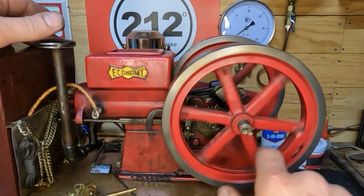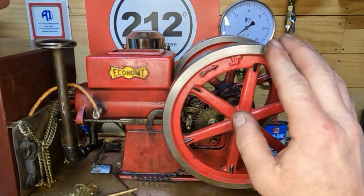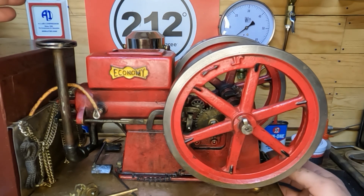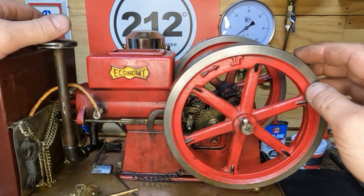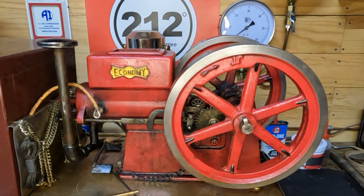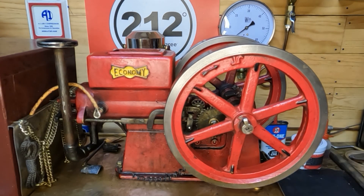Let's get it back in time and see what we have for compression. I'm really happy with how this all turned out. It was one of those things we just had to fix, and we did - it's nice and true again. We'll get all this stuff cleaned off, flip it up on its back. We've got flywheels on it and we're going to take a look and see what we have underneath here for an ignition system.